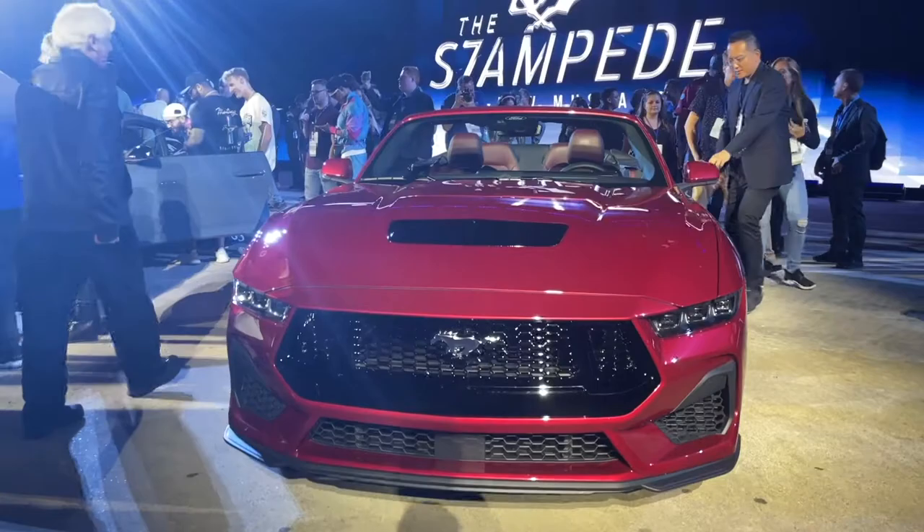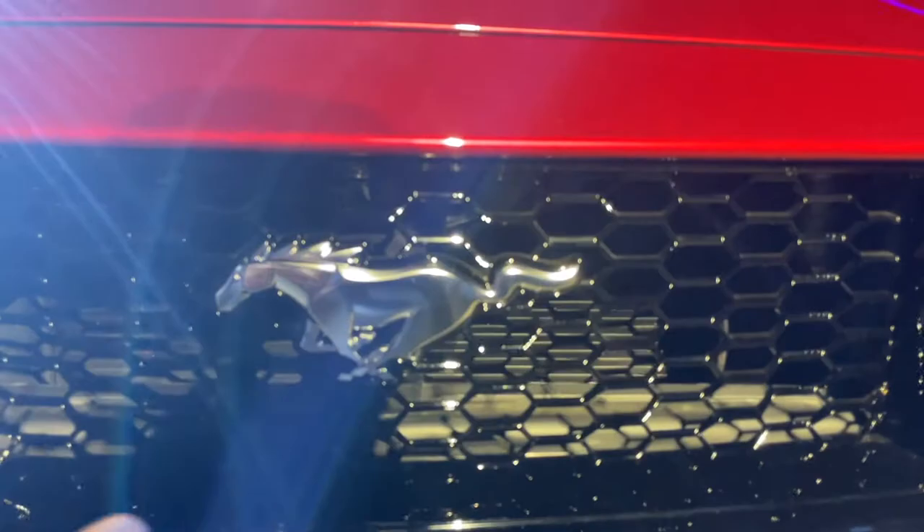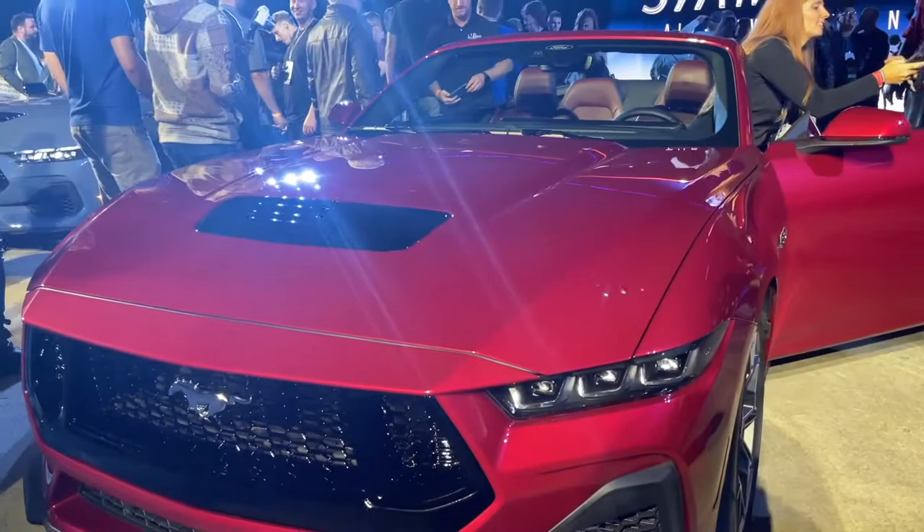This is the new 2024 Mustang GT convertible. It looks like it's a ruby red. They've redesigned the front fascia — it looks a lot wider and the front grille seems to be a little bit more inched out. Gloss black piano finish on one, matte black on this one. They have a nice hood structure as well.